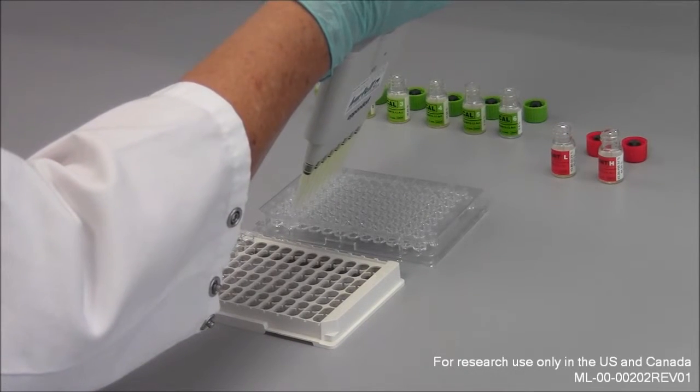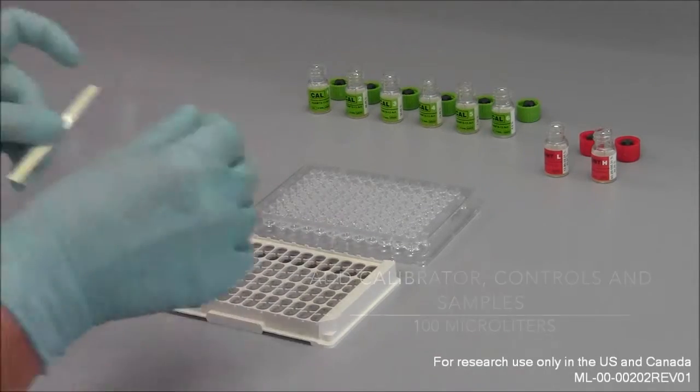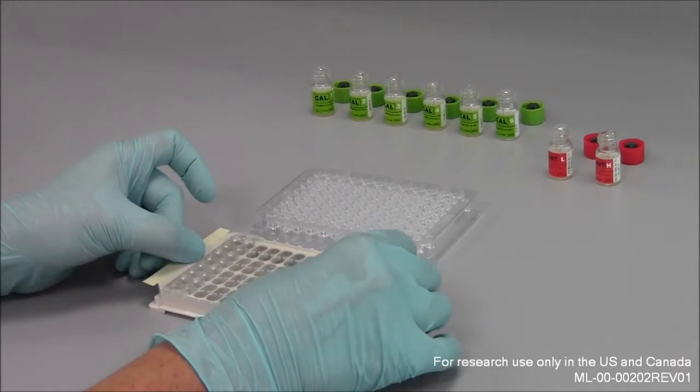As a following step, the diluted samples, calibrators, and controls need to be added to the monoclonal anti-GST antibody strips.